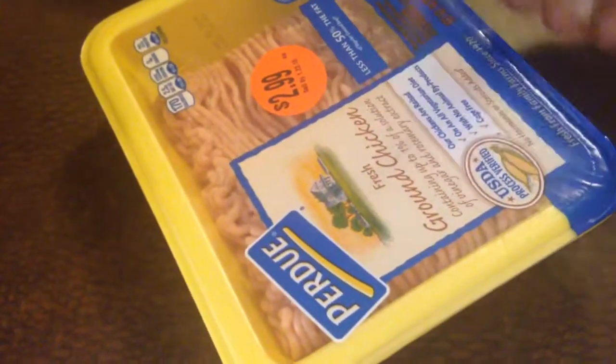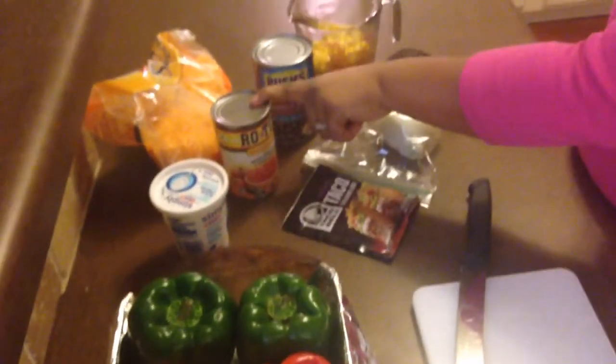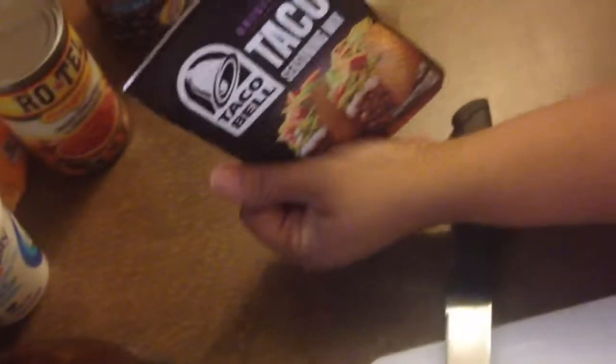These are the items you're going to need for your taco stuffed bell peppers. I'm using ground chicken today. We have our colorful bell peppers. We're going to use some sour cream, some Rotel, black beans, cheese, corn, onions. We'll need taco seasoning, and I'm using it out of the pack today. And I also have some brown rice.